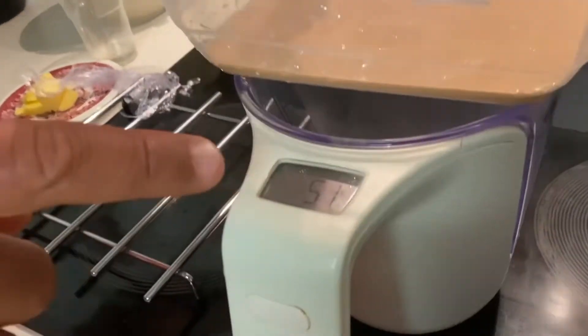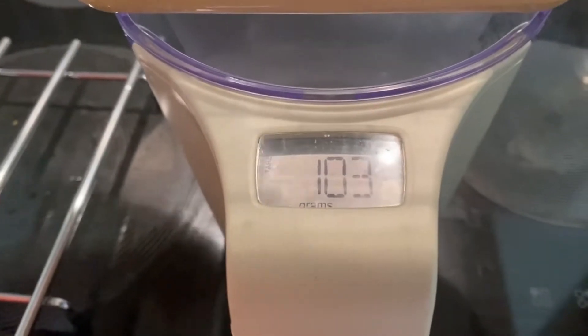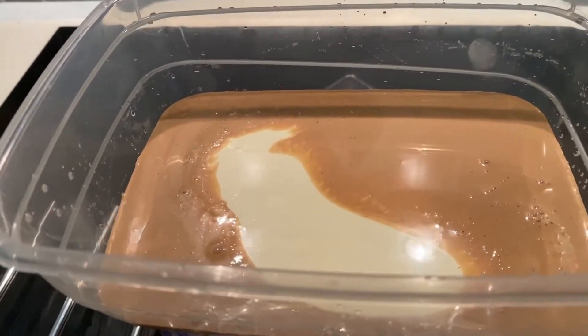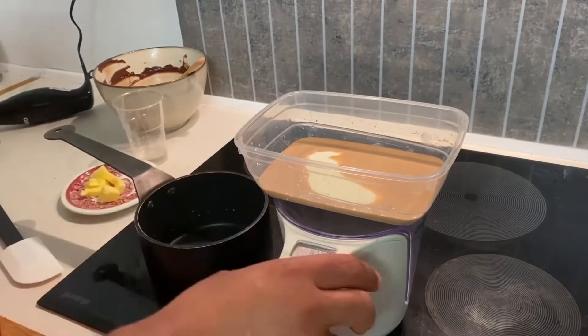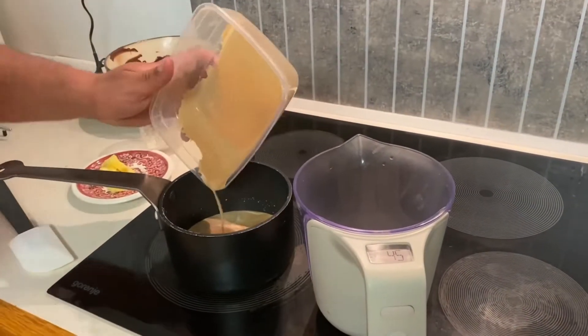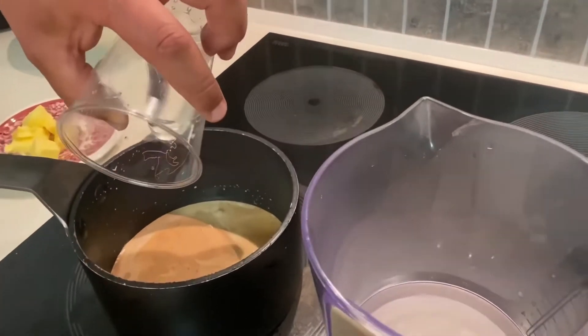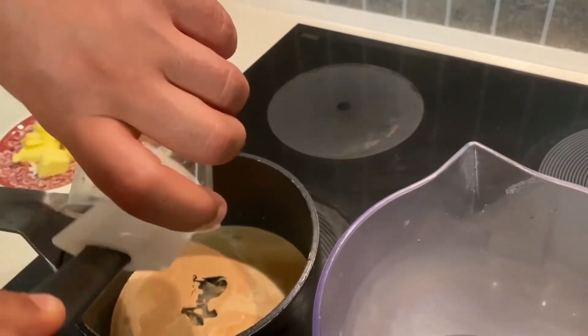Then I will increase by adding 50 more grams of fresh cream. Now I have 100 grams of fresh cream. I boil it again — just reheat it — and I add 20 grams of trimoline.